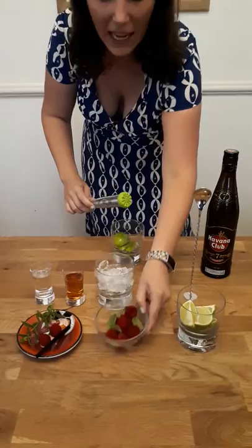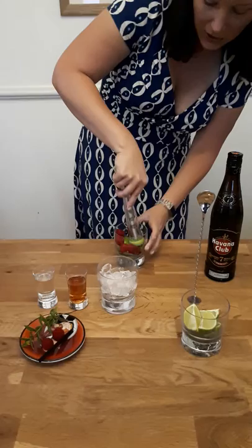Then you're going to add your fresh raspberries and fresh mint leaves into there. Give that a gentle go, just to get all the flavour out.